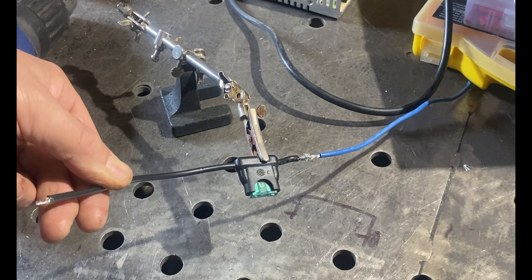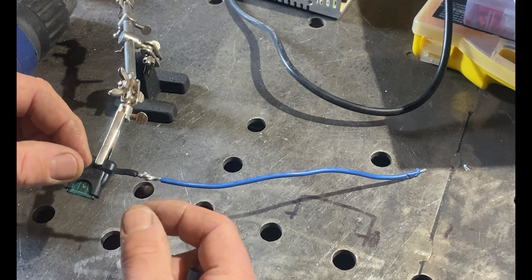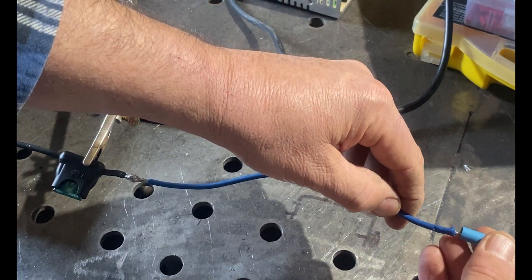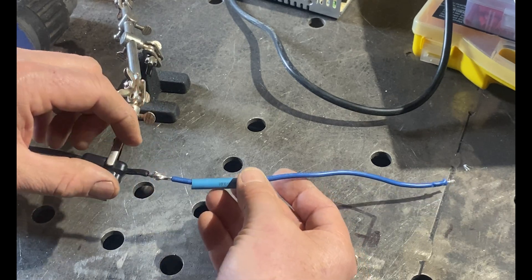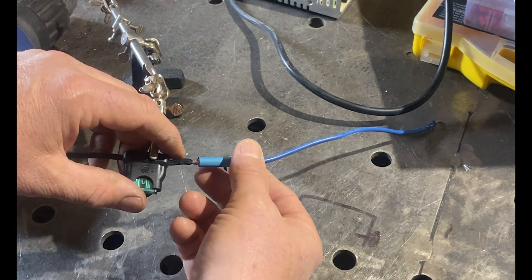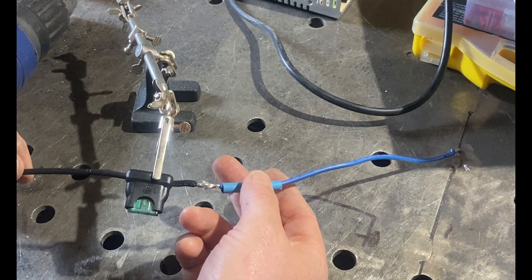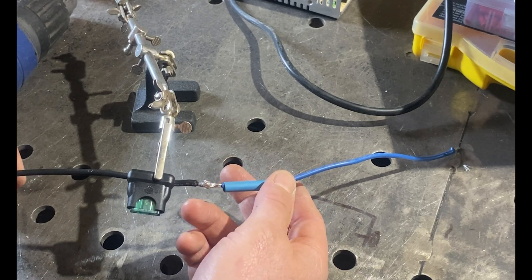One end goes into the power supply, one end goes to the IBT2. I've done what's called a group solder — you fray the two ends, push them into each other, wind them together, and apply solder on top. These are pretty thick wires, around 16 or 18 gauge American wire. It's actually too thick for the IBT2s, but I'm using it because I want heavy wires for good power delivery and to minimize resistance.